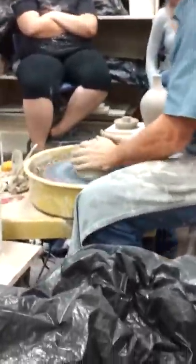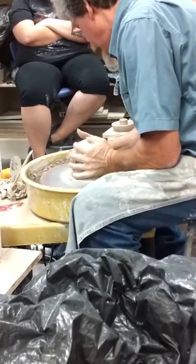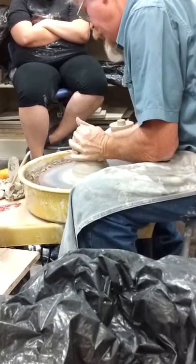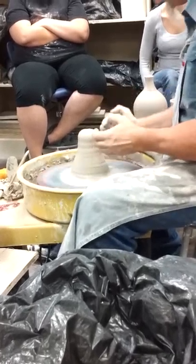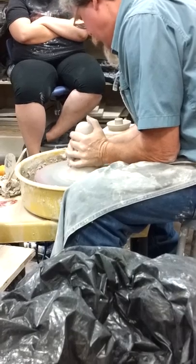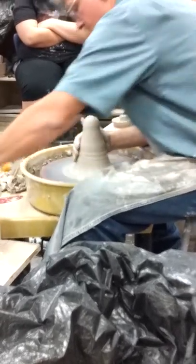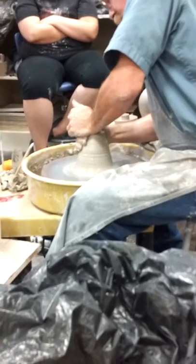So, centering — same process, different day. You've got to move that clay, and you'll find when you turn it on the side, sometimes it's really hard to get that first center. It's going to fight you, because you're working against the molecular level.